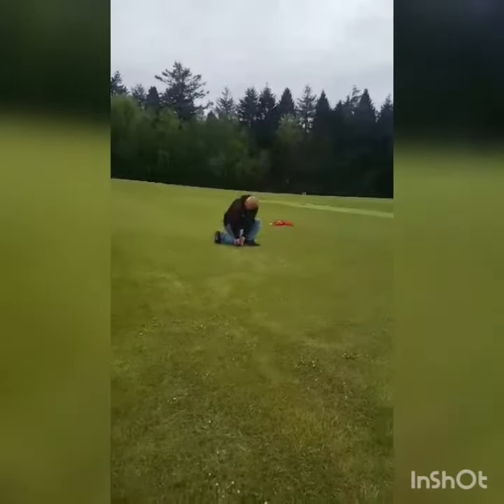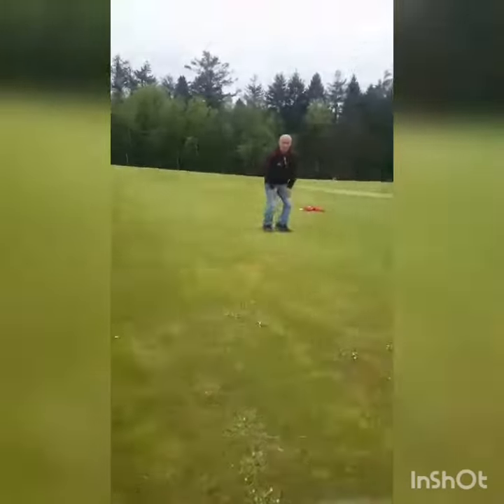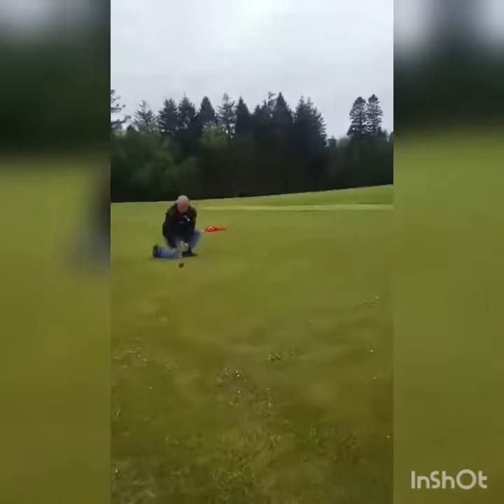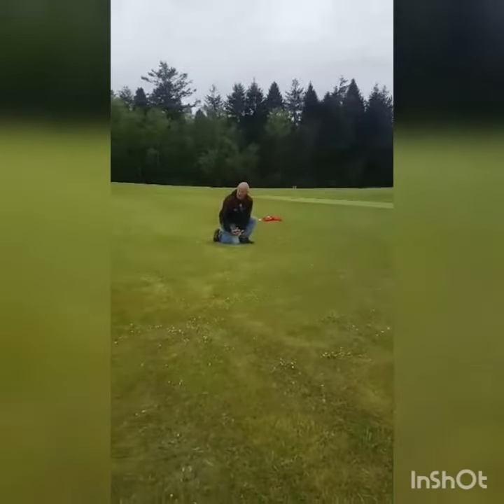There we go — just about perfect. One more. There we go. It did rear up a little bit there, but I kept my eye on it.